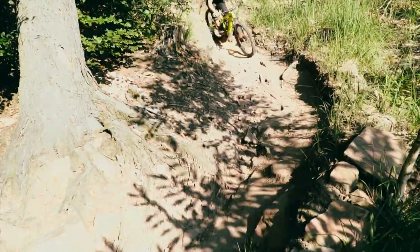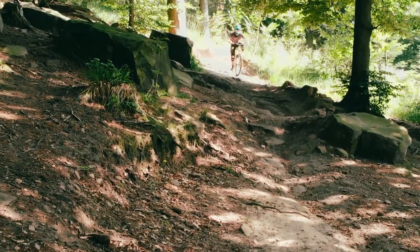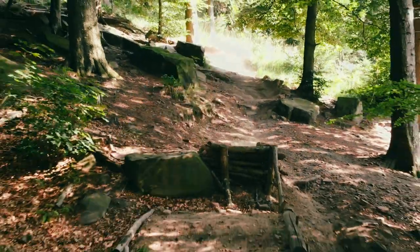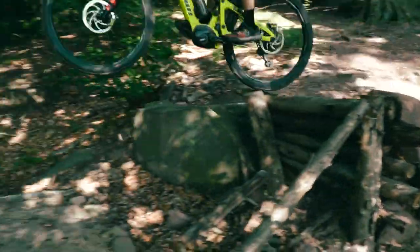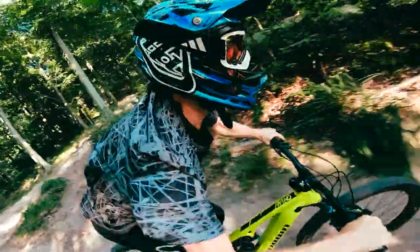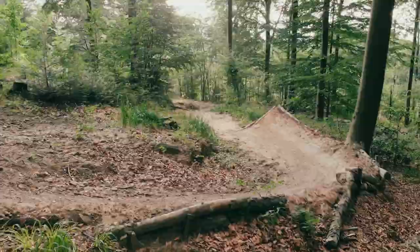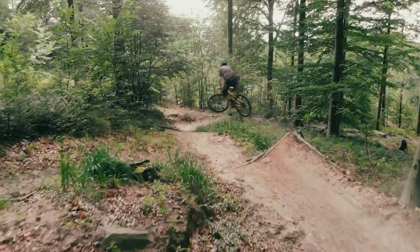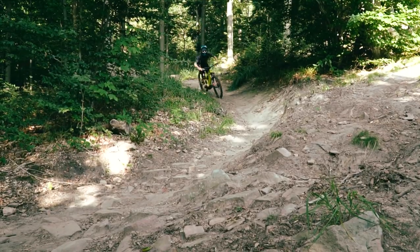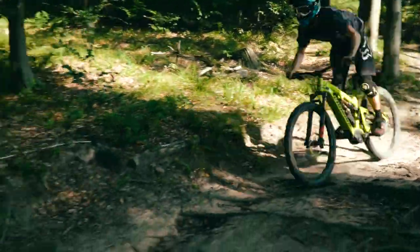Auch im harten Downhill schlägt sich das Econo hervorragend. Hier zahlen sich die satte Streckenlage und der massige Federweg aus. Auch die Geometrie kommt einer härteren Downhill-Gangart gut entgegen. Wird man von einem Kicker in die Luft geschossen, liegt das Econo sehr ruhig und souverän in der Luft. Sogar dezente Style-Einlagen sind direkt möglich.